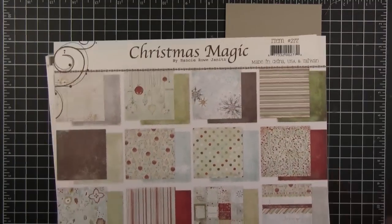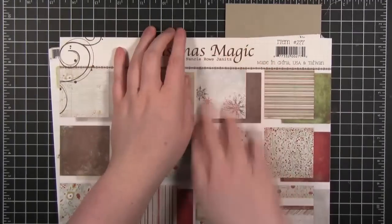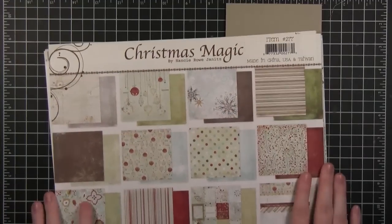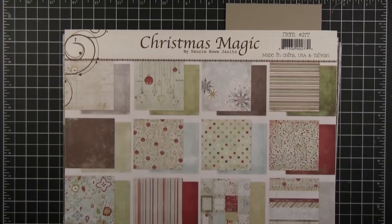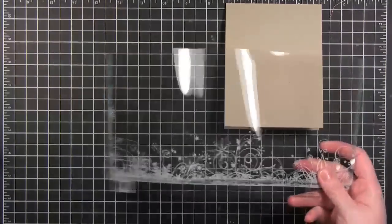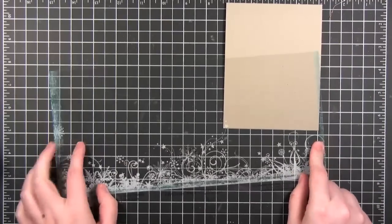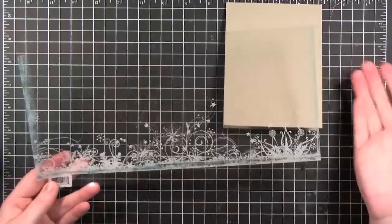Okay, confession time — truth be told, this is the second time I filmed this video. The first time I made the card and it was ugly. I must have been in a weird mood because I thought it looked good, but no, it did not. Anyway, at one point this transparency sheet was a full 12 by 12, but I wasted it on that ugly card, so I'm going to try to salvage some of it. Hopefully it'll help some of you who have leftover pieces from transparency sheets.